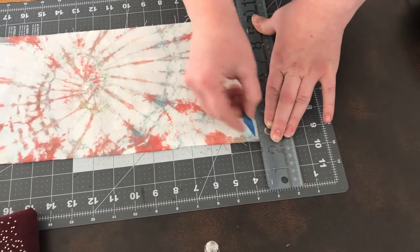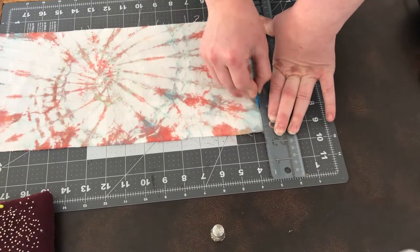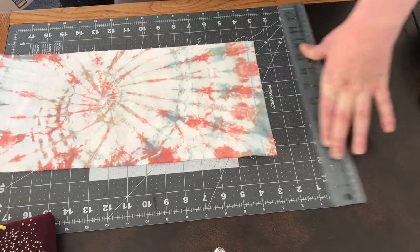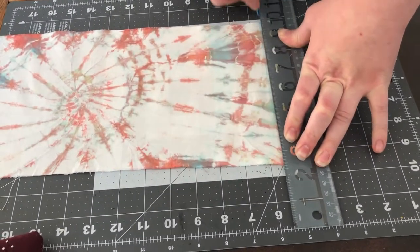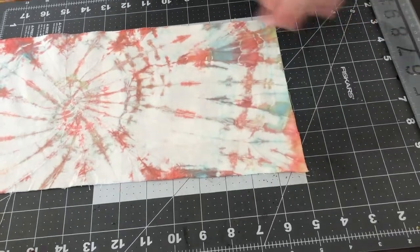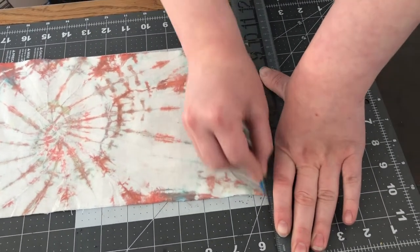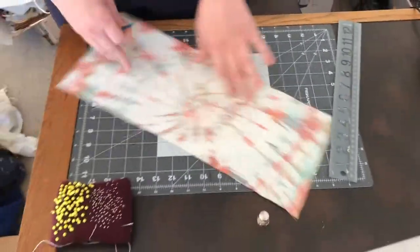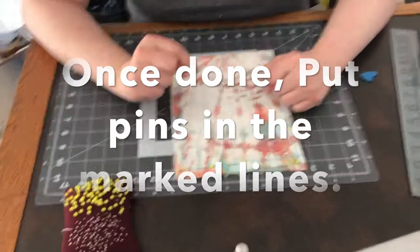Let's get started. The first thing we are going to do is mark out the seam allowance with the marker. I marked out a half inch seam allowance, but you can do whatever size you prefer. This is important because these lines not only give you enough room to keep the edges from fraying, but also give you a visual guide as to where you are supposed to sew.